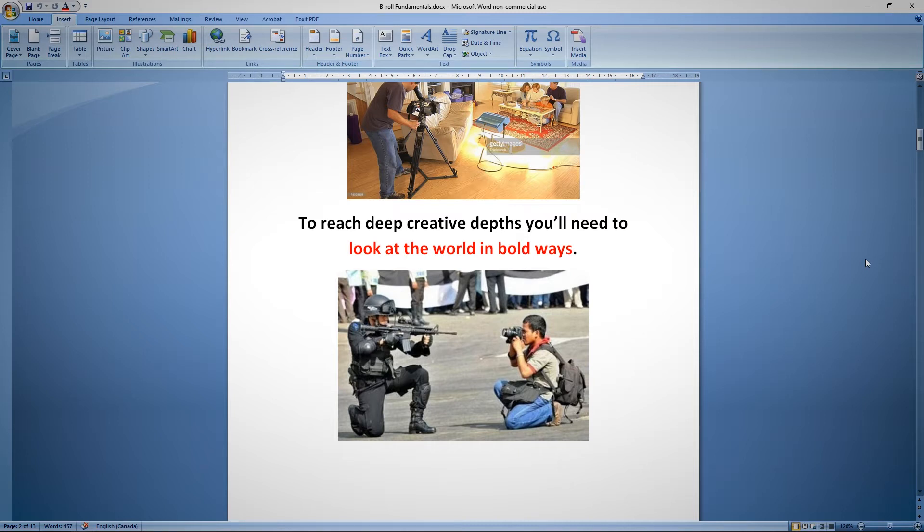Have you ever looked at a chandelier from directly underneath? Have you ever looked at your cutlery drawer from eye level as opposed to a bird's-eye view? Have you ever lied down on the ground and looked at a flower with your chest flat on the ground? These are the perspectives you need to assume to make your dynamic b-roll exciting.